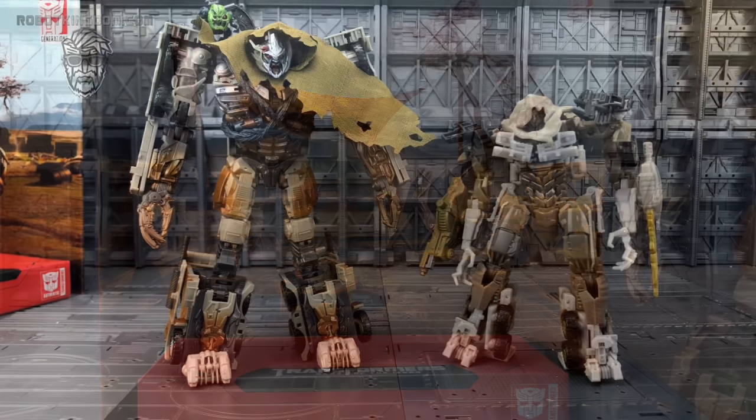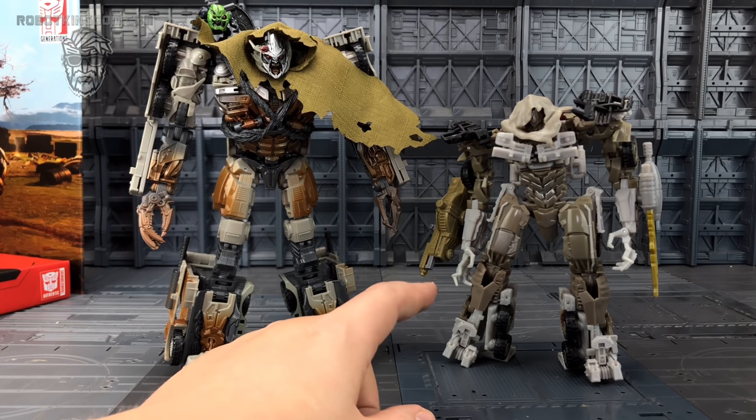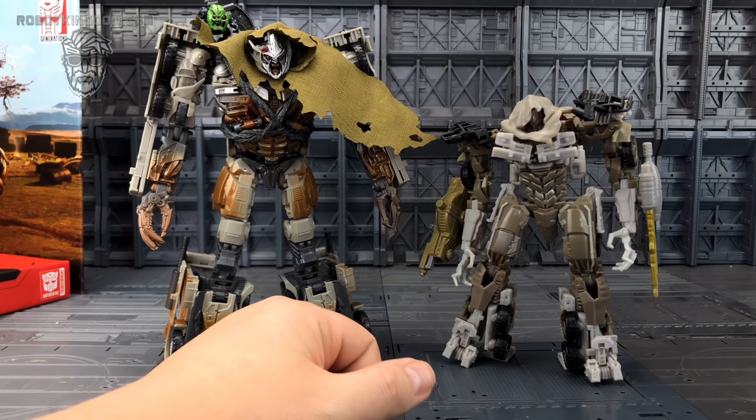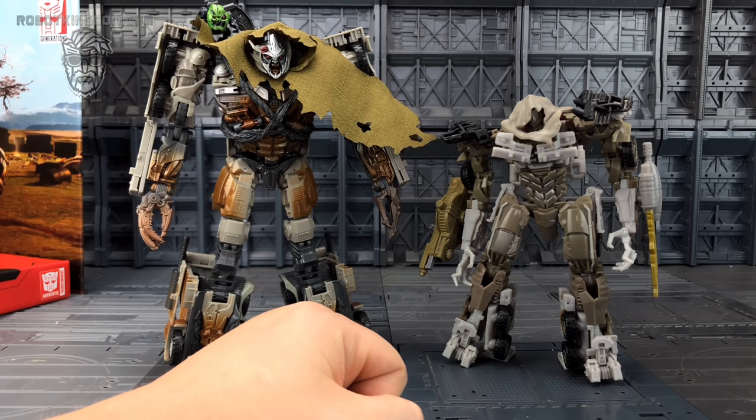Here we have them compared to the original Dark of the Moon Megatron — as you can see they've improved it significantly. They've done a lot to it. I love this chest area; they've done a much better job, and the paint as well — we actually get paint on our figures. The original was classed as a Voyager, maybe even Deluxe, but either way it is small. In comparison, this is a good leader-size figure by today's standards.